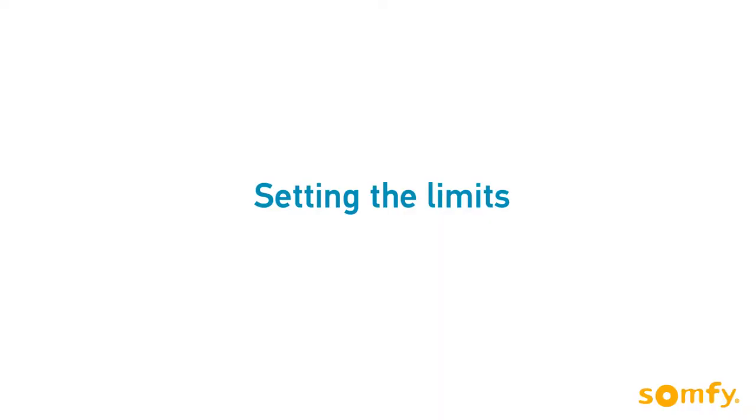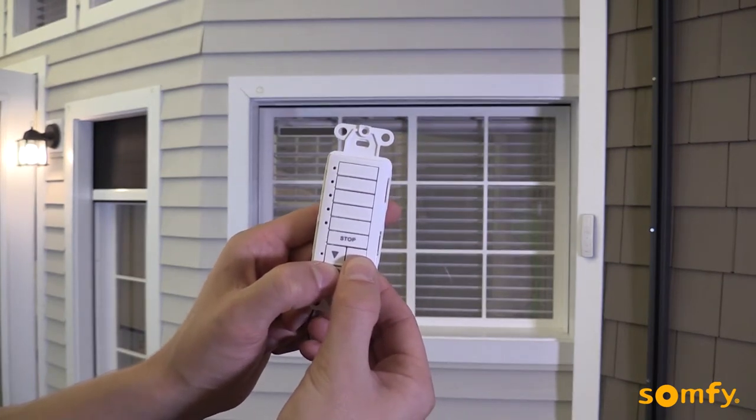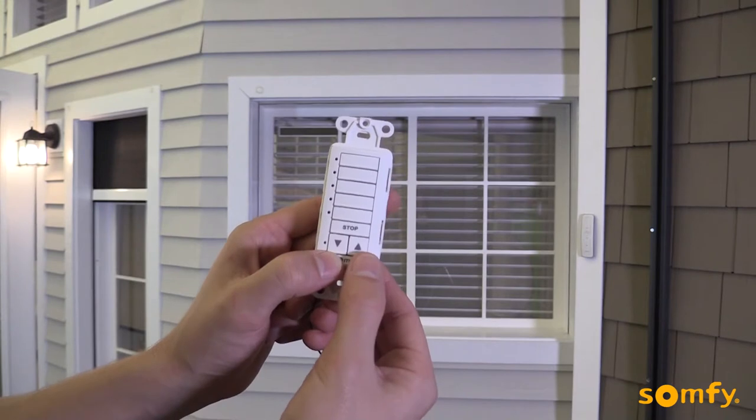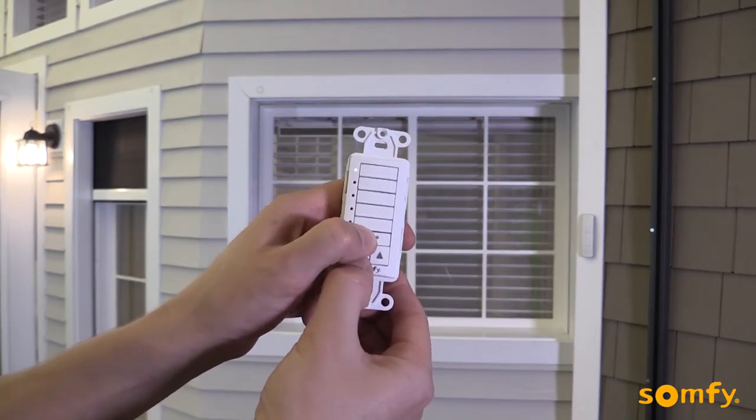Next, we will set the limits. Move the shutter to the desired upper limit. Briefly press stop and down simultaneously. The shutter will move down.